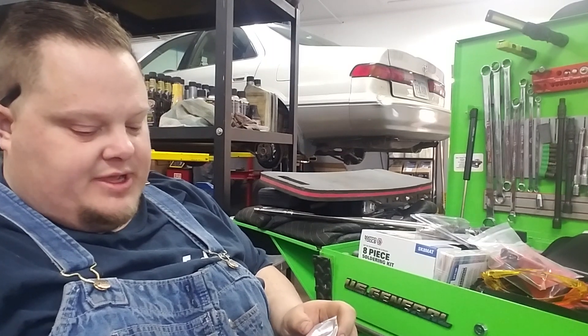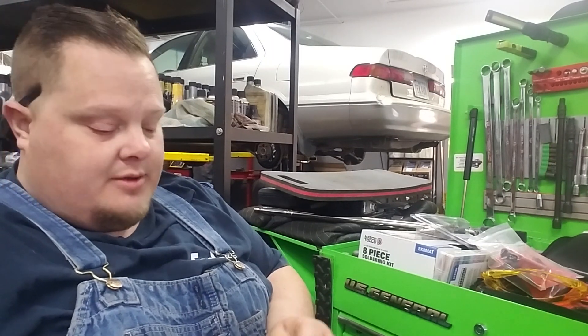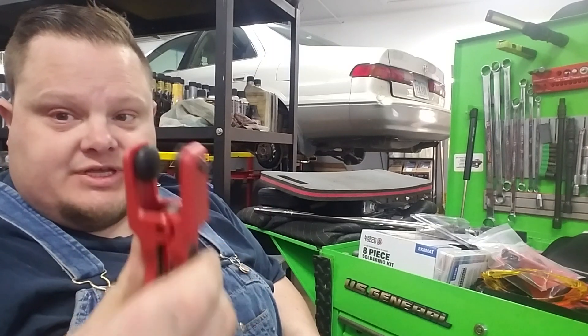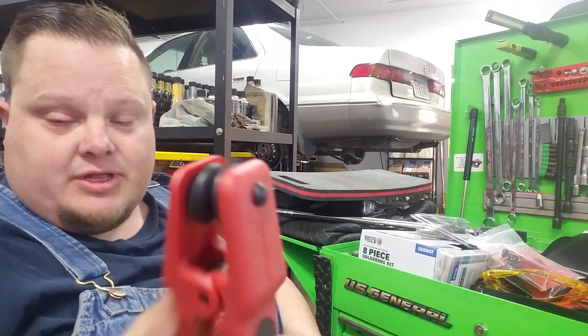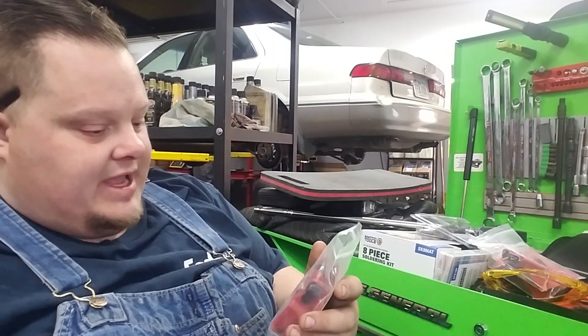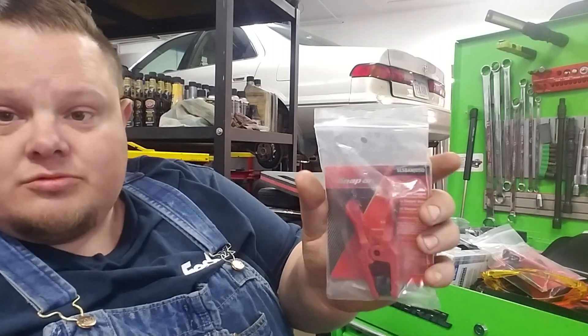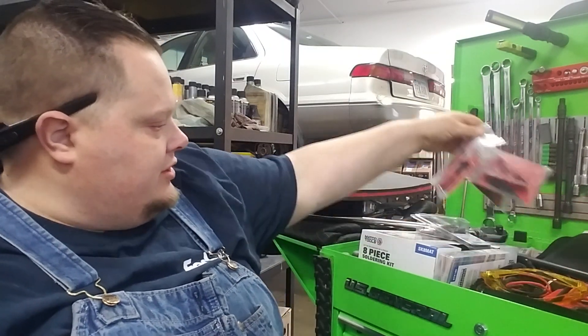There are a couple other companies that make them, and I paid a little more for snap-on, but for the warranty it's worth it. This is the banjo one — this is what I really wanted. They go around both sides of the banjo fitting and you clamp on the fitting, not the line. The part number is SLS Banjo SO. I'm definitely glad I bought those.